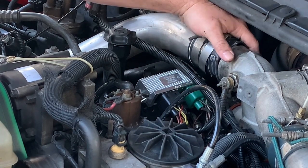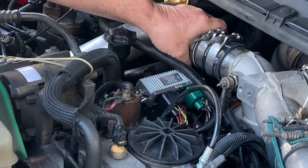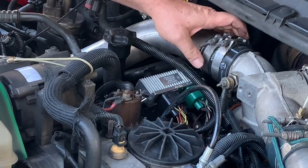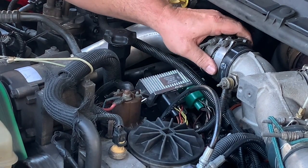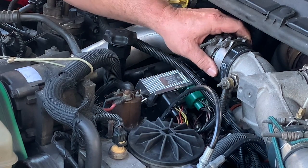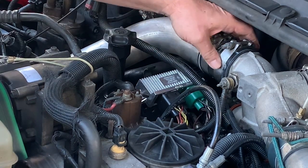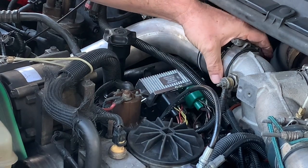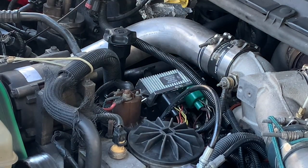This truck is a 2004 with 450-something thousand miles on it. Some of these hoses on here are still original, so as I come across them where they need servicing I just replace them.